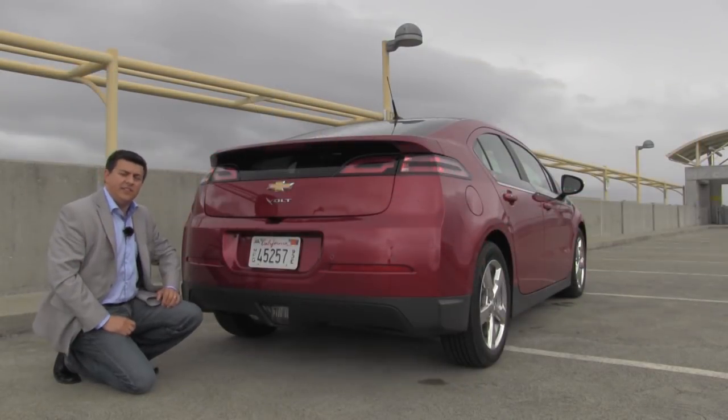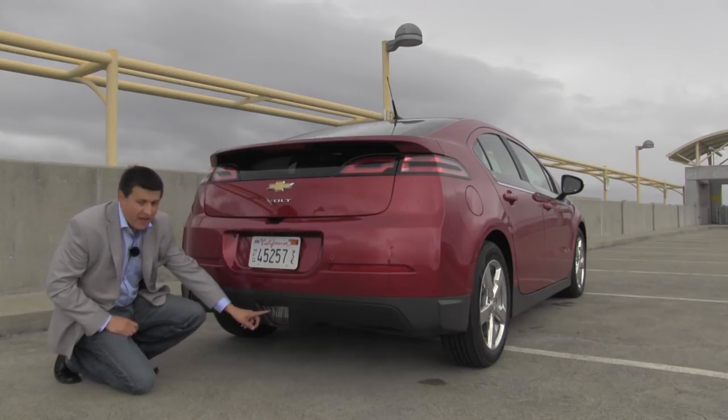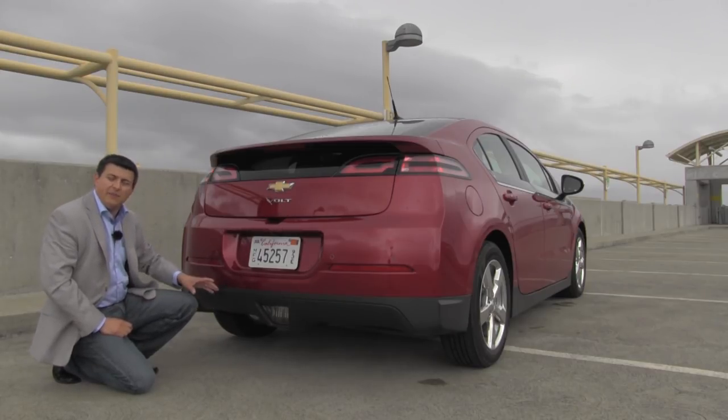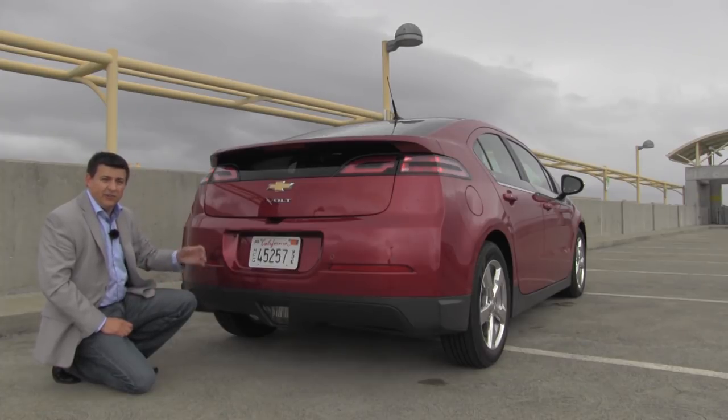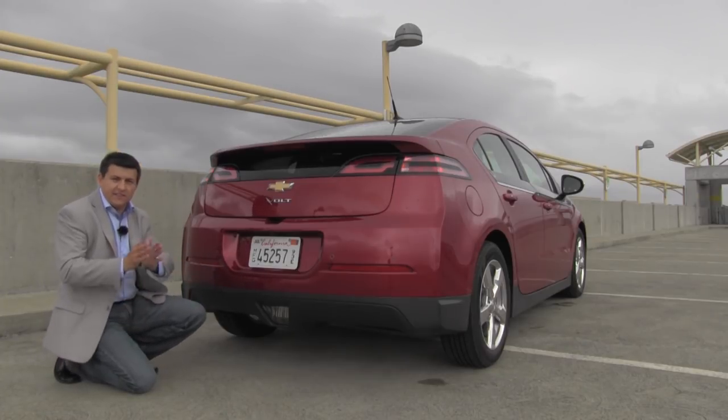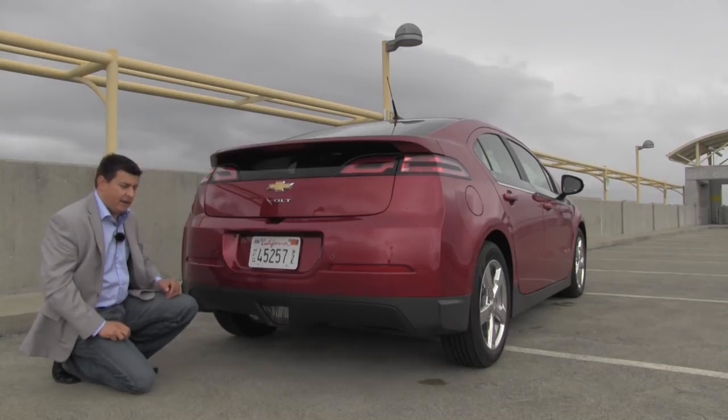Out back we have these angry Chevy tail lamps which I think are quite attractive, and we have a single backup light. Now that backup light is a little bit of a problem because it is kind of dim, and when you're reversing at night and you're looking at the backup camera you just sort of get this little cone of light behind you in the backup camera, but it is quite attractive back here.